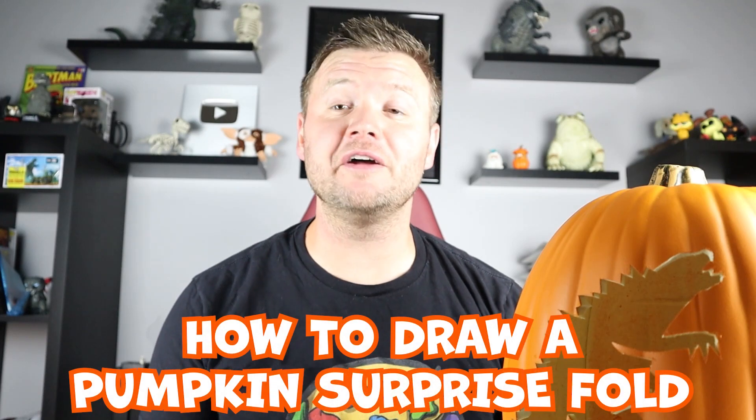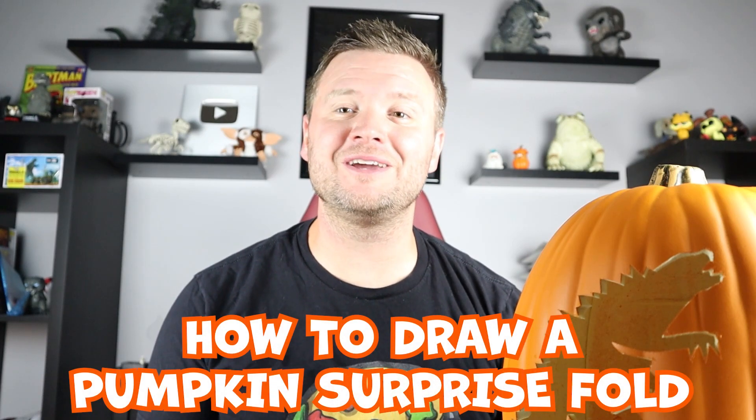Hey everyone, how's it going? For today's fun Halloween video, I'm going to be showing you how to draw a pumpkin surprise fold. I hope you follow along and enjoy this video today.